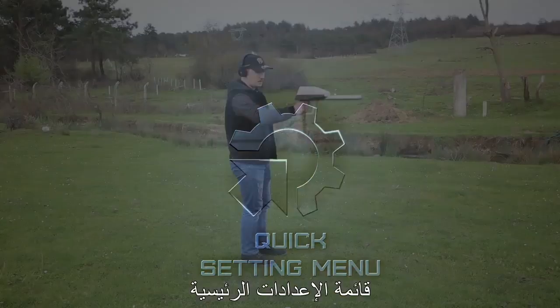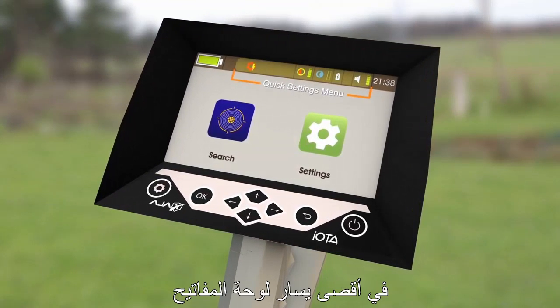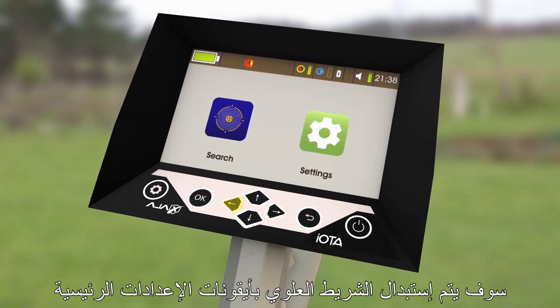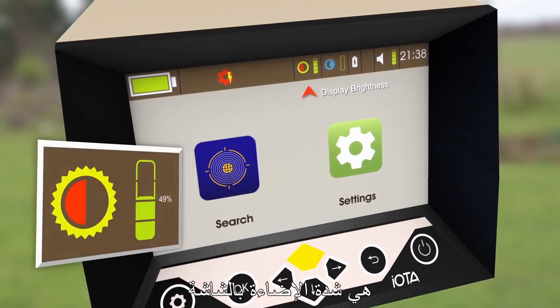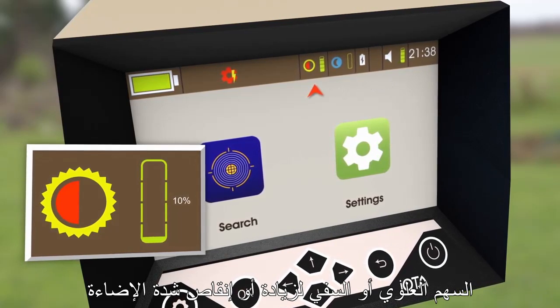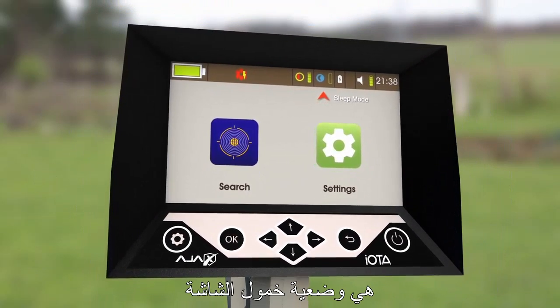Quick Settings Menu. To access the Quick Settings Menu, press the Gear key on the far left of the keypad. When pressed, the title in the status bar will be replaced with settings icons. The first icon is the display brightness. It can be set by pressing up or down to increase or decrease the brightness intensity.